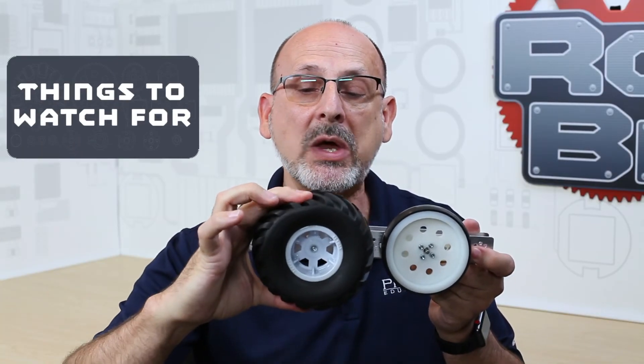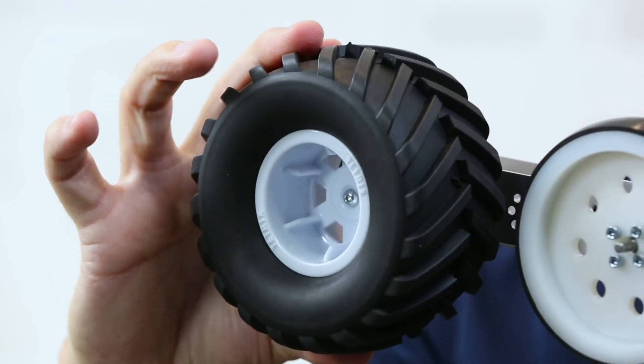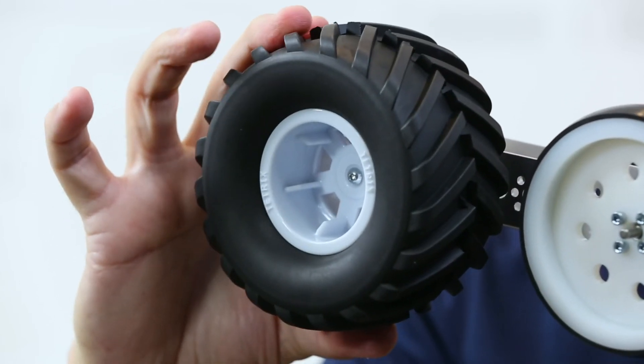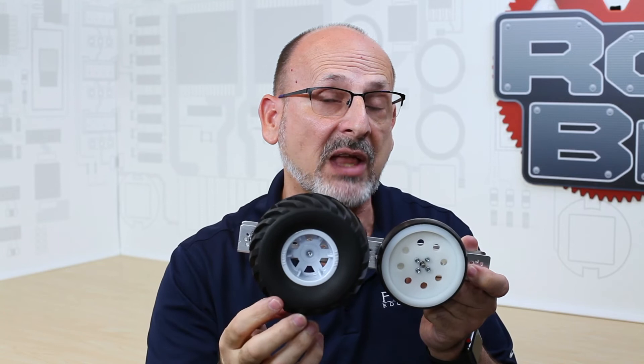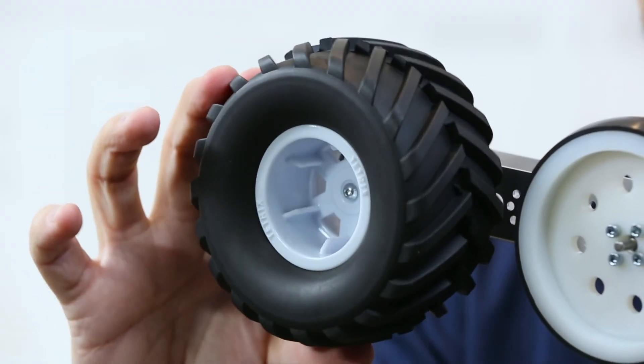Some things to watch out for: because it has some squish, if you have an extra heavy robot that's going to exaggerate that, because it is not a pneumatic tire. It has a foam insert to help keep its shape, but extra weight is going to potentially squish it to the point where it acts almost like a flat tire. There's a fine line between just enough squish to give you extra contact patch and traction, or too much where it acts like a flat tire.